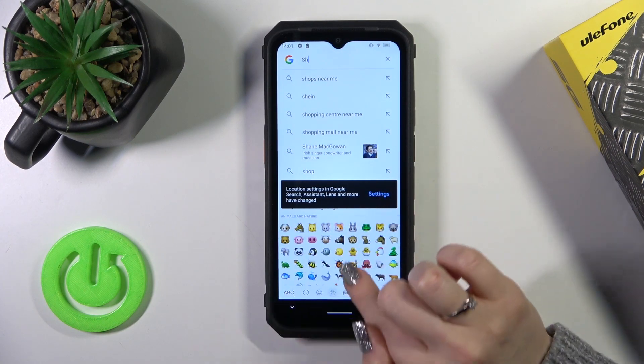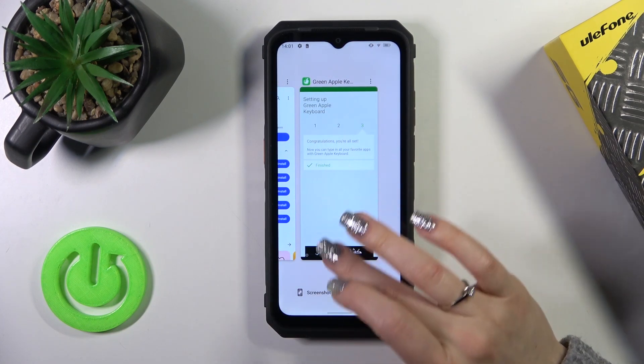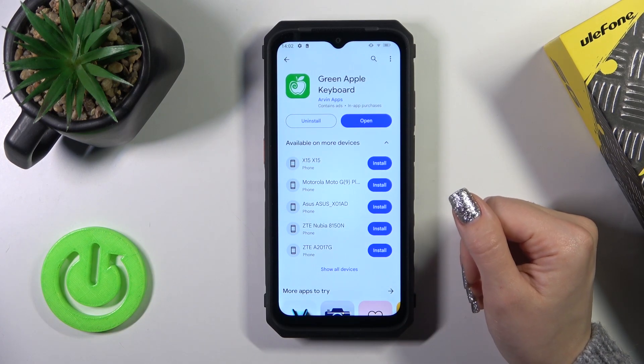We can see that this keyboard is very close to the iPhone one, including all of the emojis. Thank you for watching, and if you like this video leave a thumbs up and subscribe.